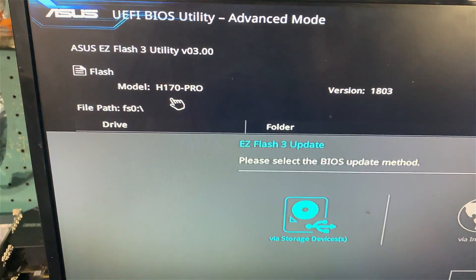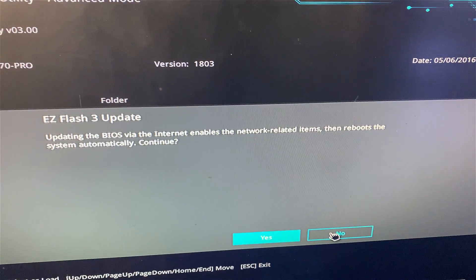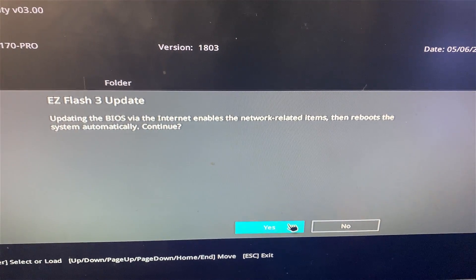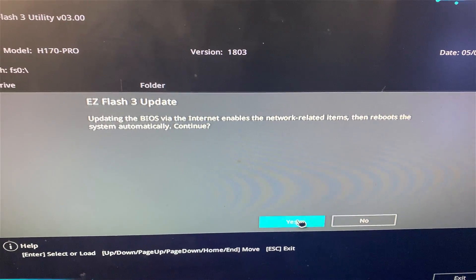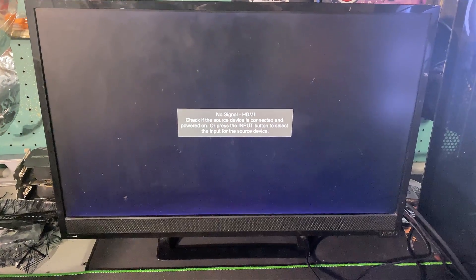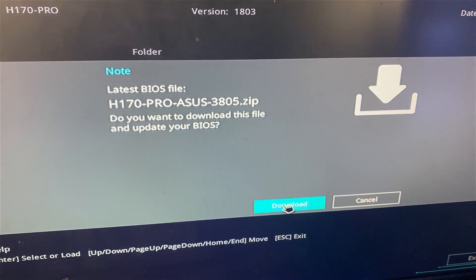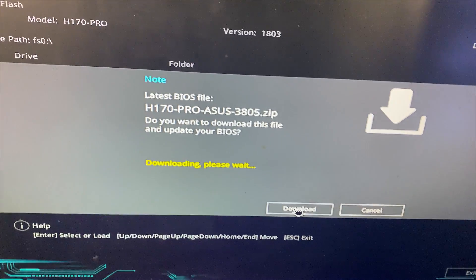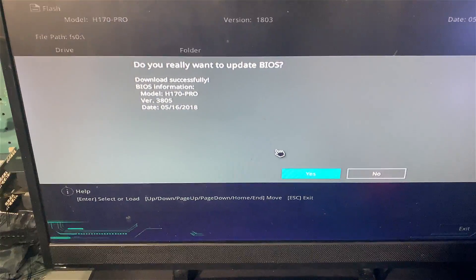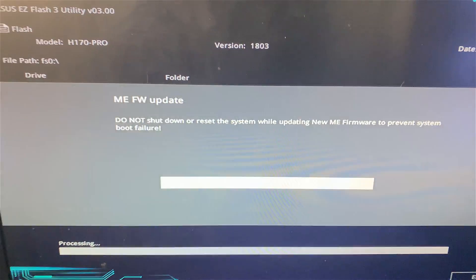We have the EZ Flash utility, so we can do this via the internet. Click that, click Next — I'm already plugged in so it should pretty much do it on its own. They always give you a confirmation message, so we'll click Yes. Now we're in the internet utility and we're going to download the 3805 zip. Download successful — do you really want to update BIOS? Yes.